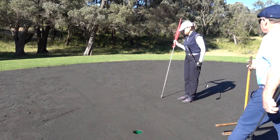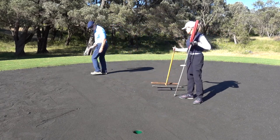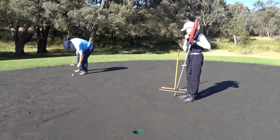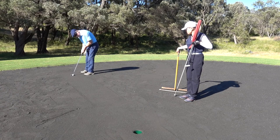The scrape should be even and not too much pressure should be applied, otherwise the metal cup of the hole will be exposed. The scraper is given to the next person who is going to putt.